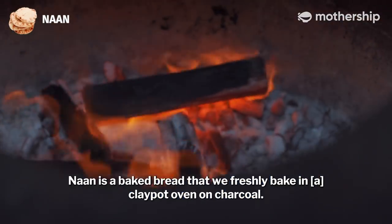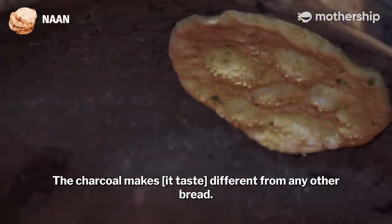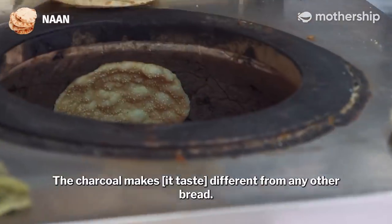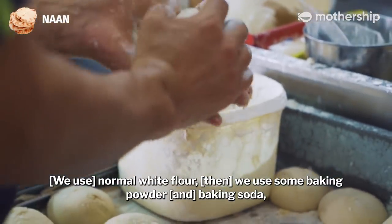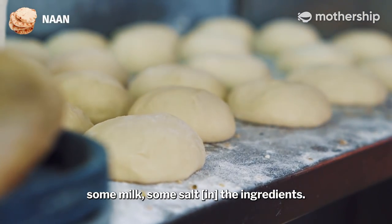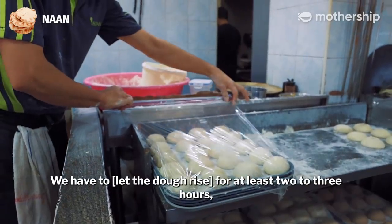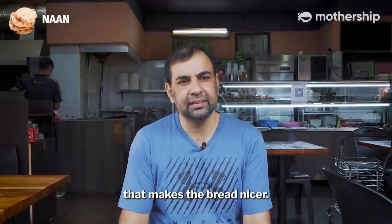Naan is a baked bread that we freshly bake in a clay pot oven on charcoal. The charcoal makes the taste different from any other bread. The ingredients are normal white flour, baking powder, baking soda, some milk, and some salt. We have to rest the dough for at least two to three hours, which makes the bread much nicer.